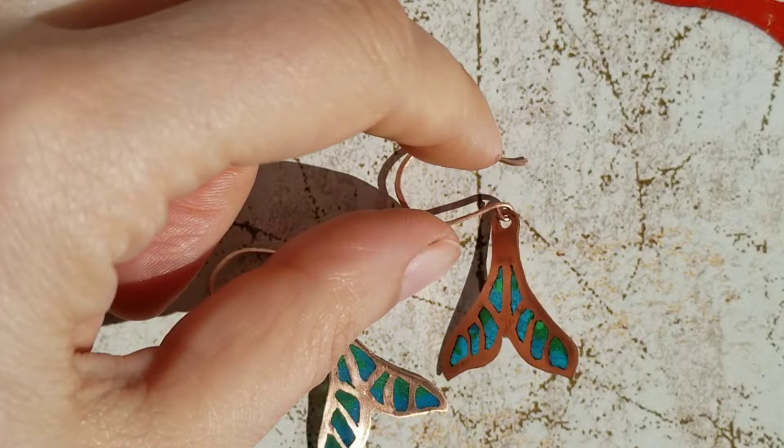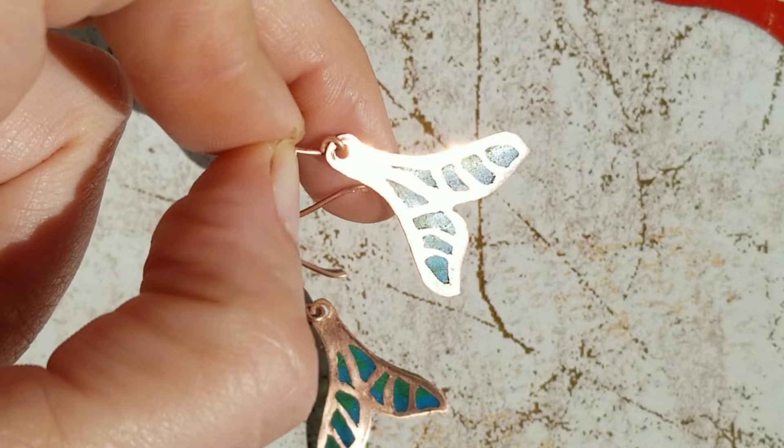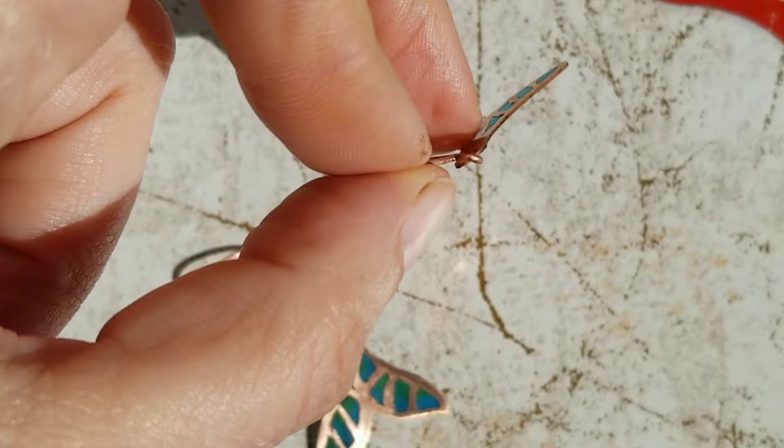Let me know what you think, and if you like these earrings and this video, please like, share, and subscribe to my channel — it would mean a lot to me. Thanks for watching, see you in the next one. Bye!